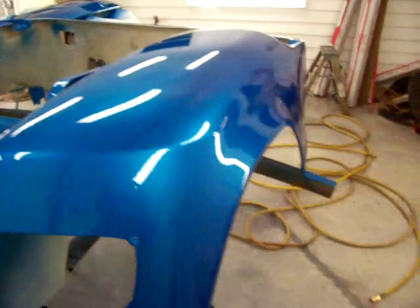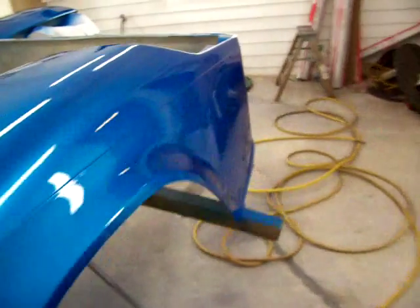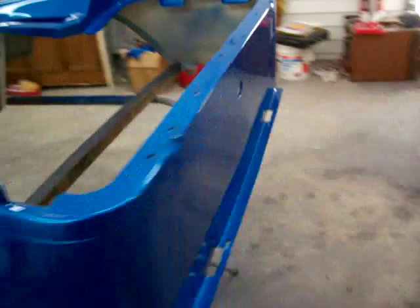I took this one over for Larry because he went to pitch and forge. She's slick though — very little orange peel in this. So it'll be ready for him to pick up in the morning.